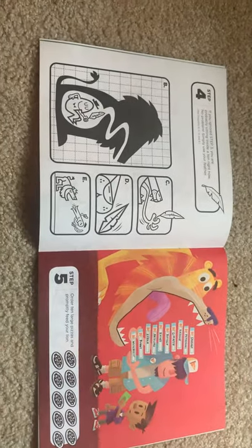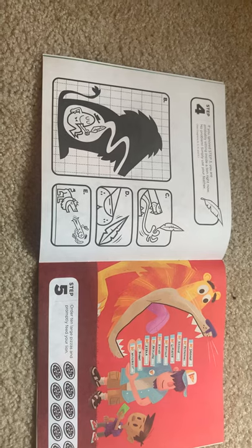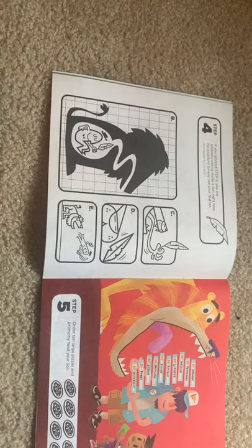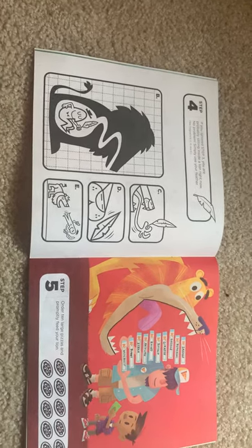Step four: if you ignored step three, you are probably sitting inside a lion right now. No problem — simply use your feather. See Diagrams B, C, D, and E.